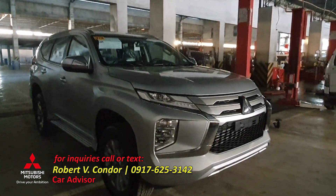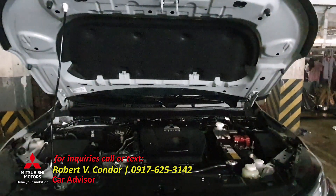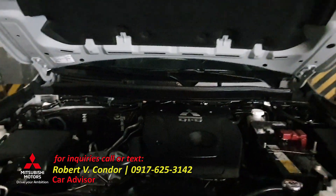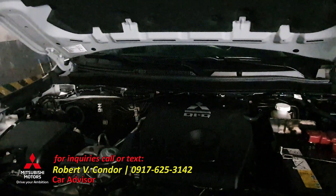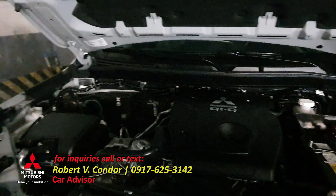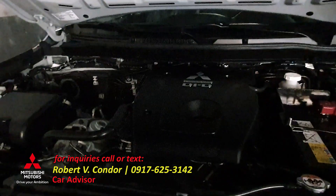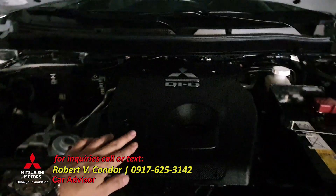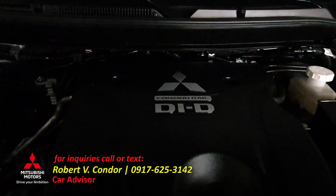Let's check what's under the hood. Under the hood is the diesel 2.4 MIVEC engine, Euro 4, capable of 181 horsepower and 430 Nm of torque. This is the engine cover — it stands for Common Rail DID.